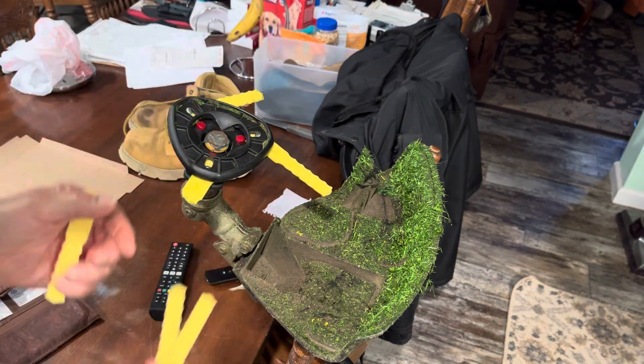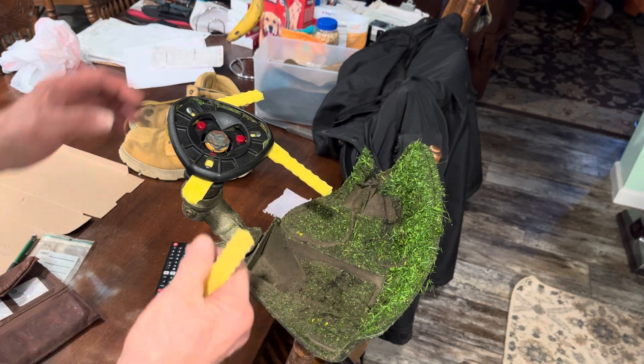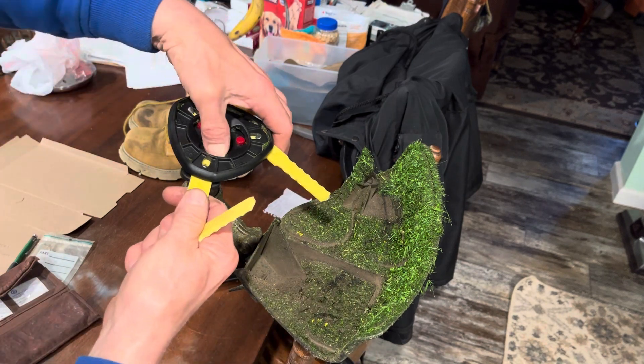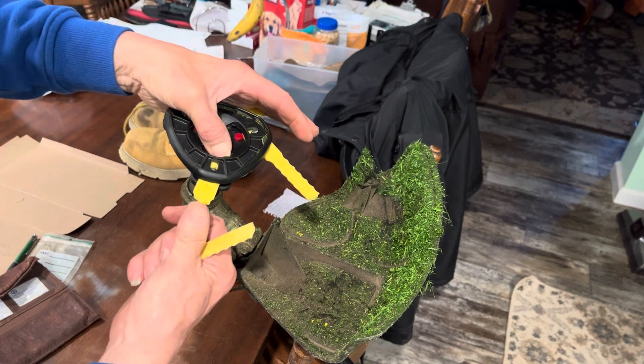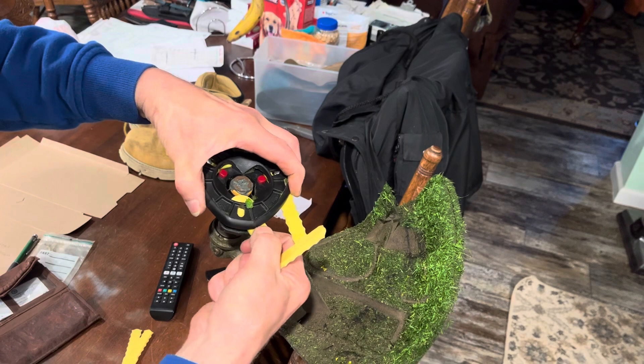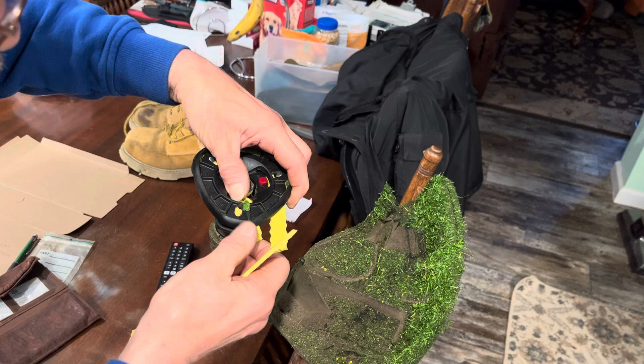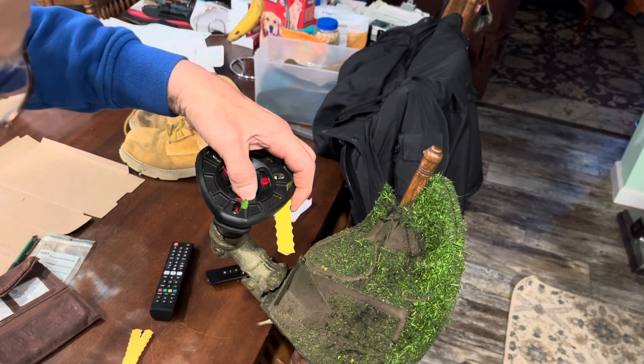We're going to do a blade swap, and I'll show you how easy that is. If I remember right, you press down in here on the red button, you push that in, you wiggle it slightly, and you've got to pull it out on a different track.